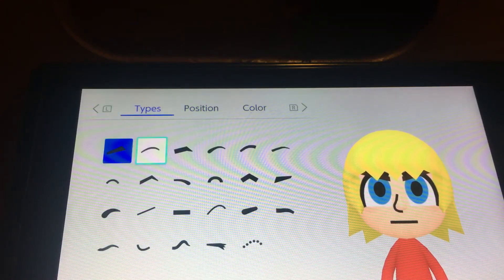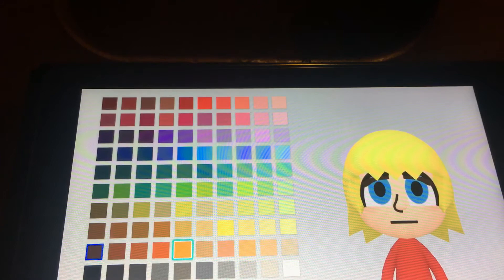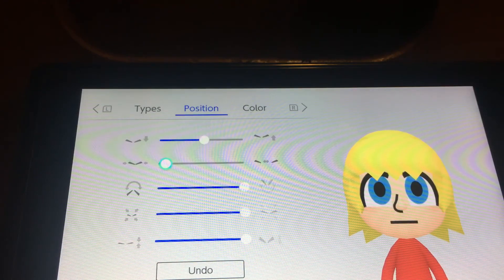And the eyebrows, you want to choose this one, you want to make it yellow. Make him big, stretch him up a little bit. Do it like this.